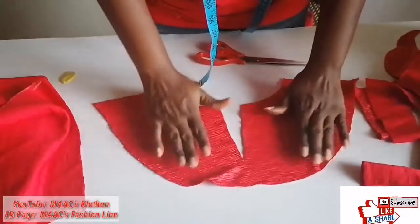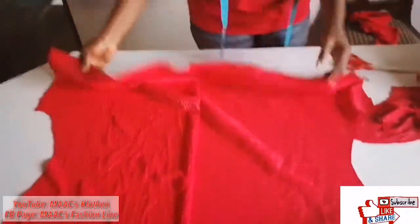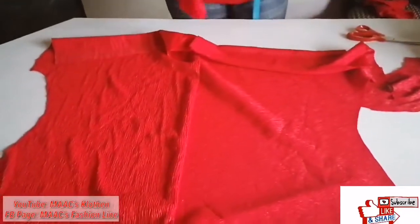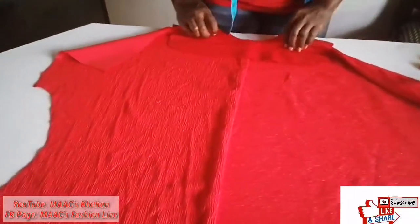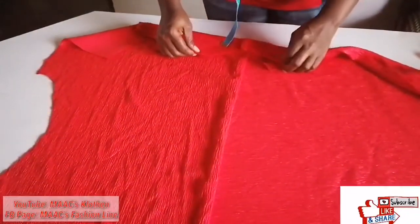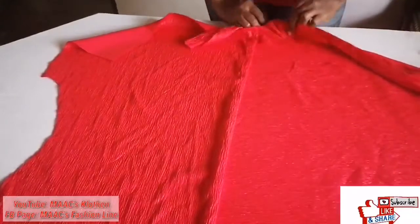This is my facing for the front and this is the back. This is the back. This is the facing for it, so I will attach it this way — on top, sew, and then turn it inside.